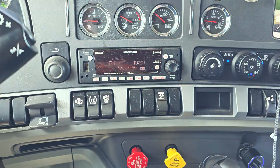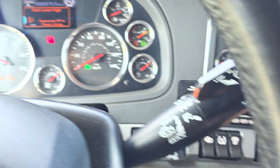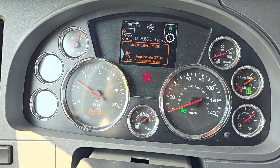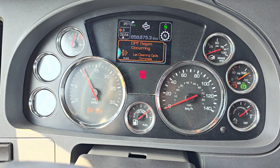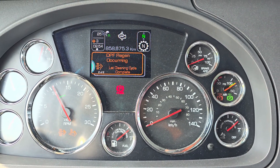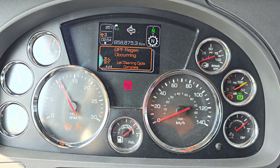Usually you'll have to press the button down and keep it pressed for five seconds. Let's do that. I'm keeping the button pressed and you can see how the idle increases. And now I have the message: DPF regen occurring.